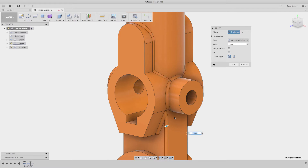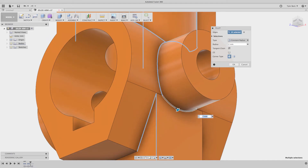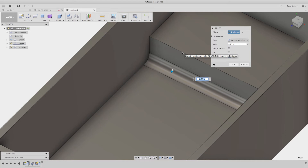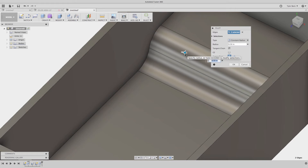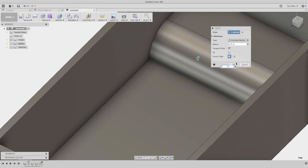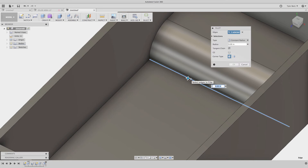So one thing I've always done and taught people to do is create the fillets in a series — do the larger ones up front and then continue to add. Here's where the gotcha usually was: if you're doing two fillets at the exact same time and they were going to overlap, like a larger half-inch fillet, you had to create one at a time. So when you do something extreme like a three-quarter fillet and you want to do two of those, you had to do them separately.